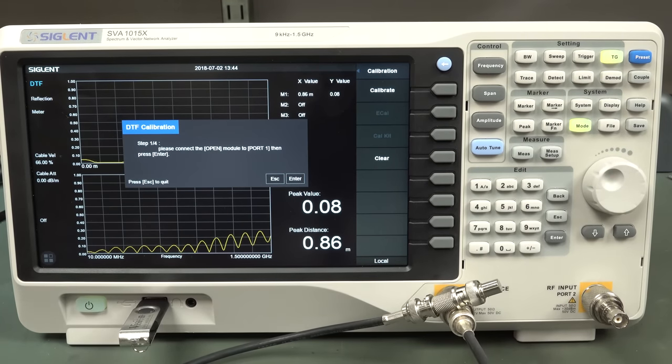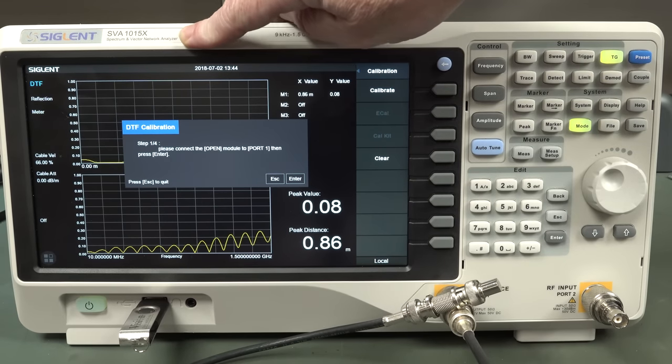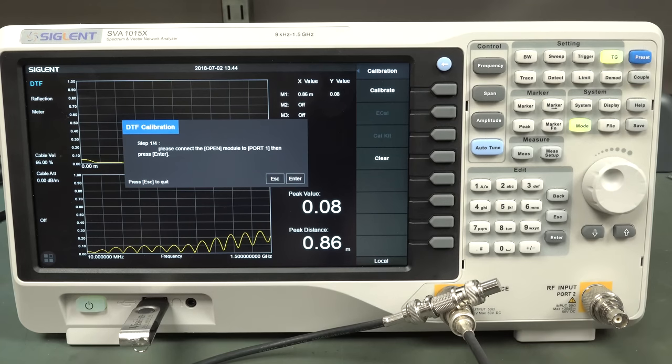They should just include the calibration kit! It's on the front here: spectrum and network vector analyzer - it's a VNA, yet the VNA is optional extra. And even when you buy the VNA, you don't even get the calibration kit with it. I think the street price for the cal kit is a couple hundred bucks or something. They should throw it in! This thing would be a killer if it had the VNA capability built in for the base price of under fourteen hundred bucks including the cal kit.